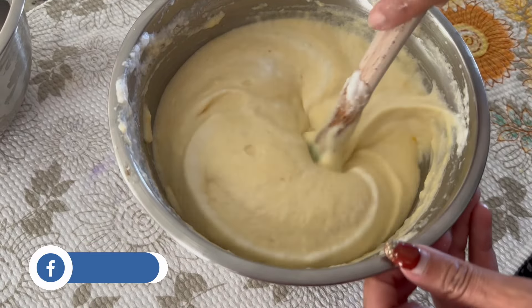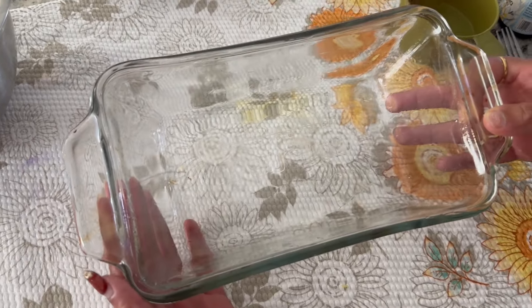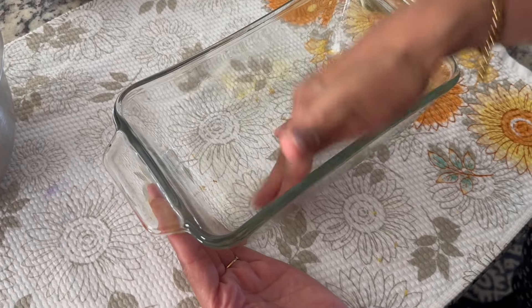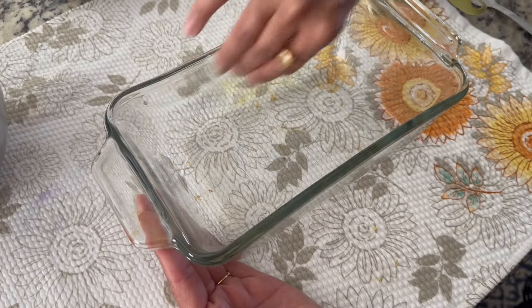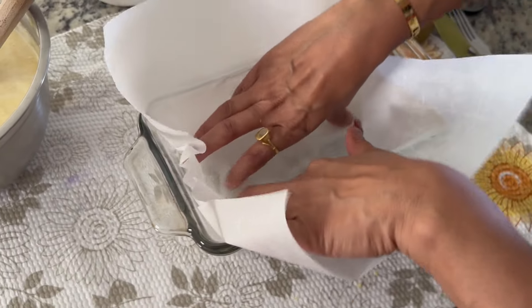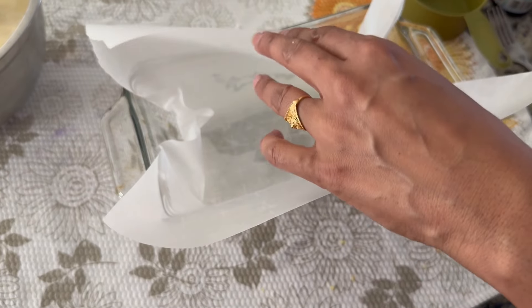Now we will prepare the pan. I am using a bread pan — you can use a circle or square pan. I will add a little butter or oil to the pan, then put butter paper on it. This will make it easy to remove the cake.